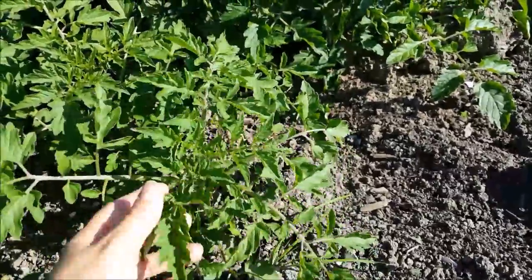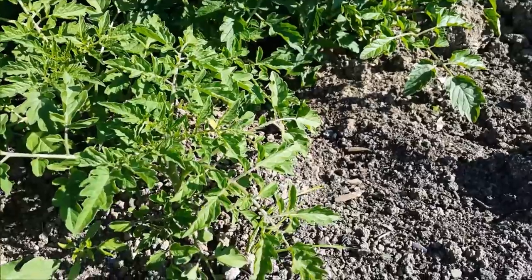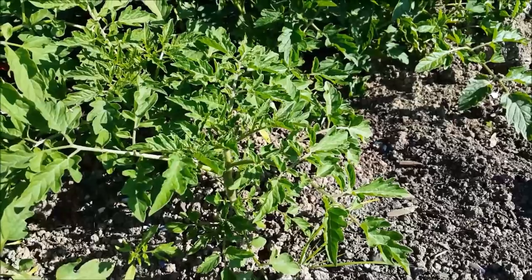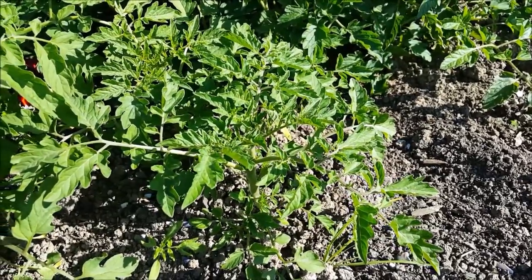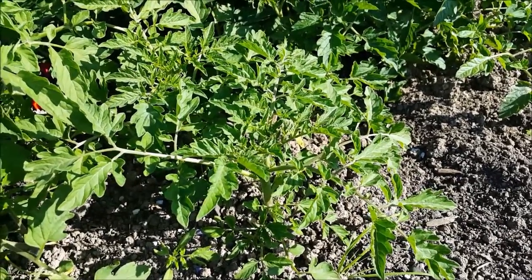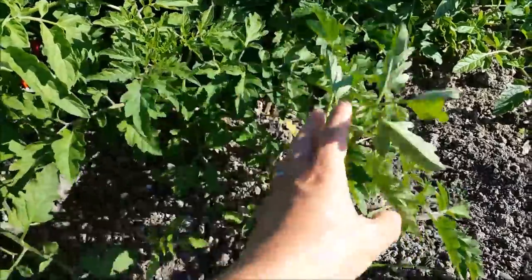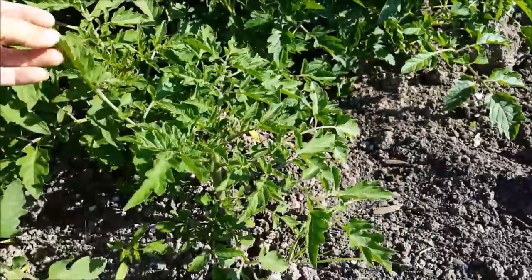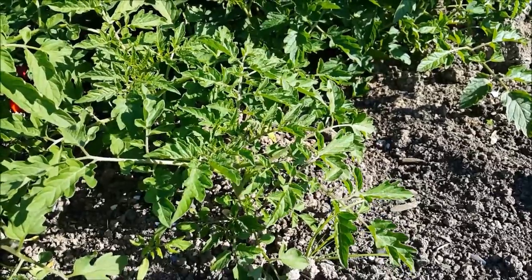If I took this small one and put him into a pot and overwintered him in the greenhouse, we will get tomatoes in the winter. They grow a lot slower but it's still nice to have tomato-y treats. So I think he's earmarked for the greenhouse but I have no idea what he's going to be — we'll see how we do.